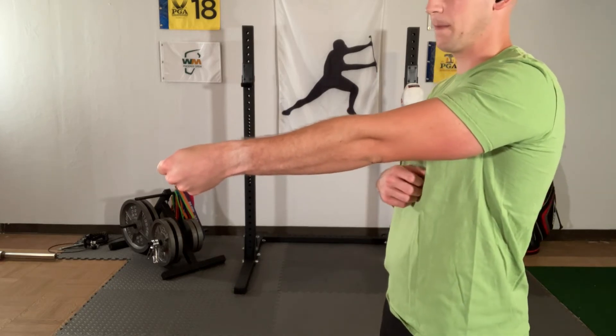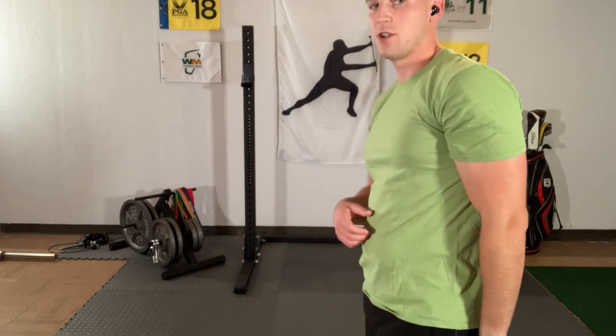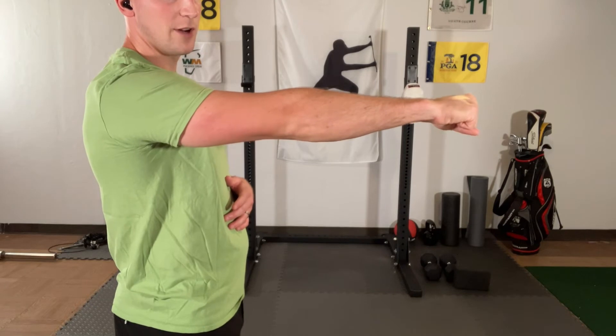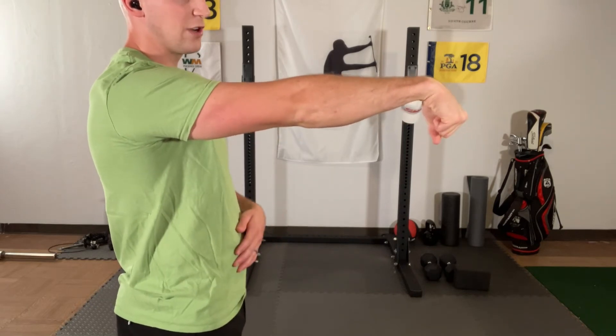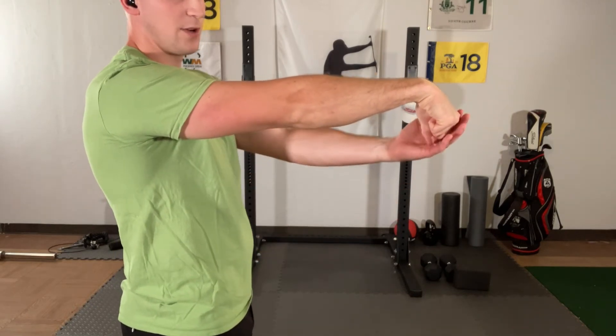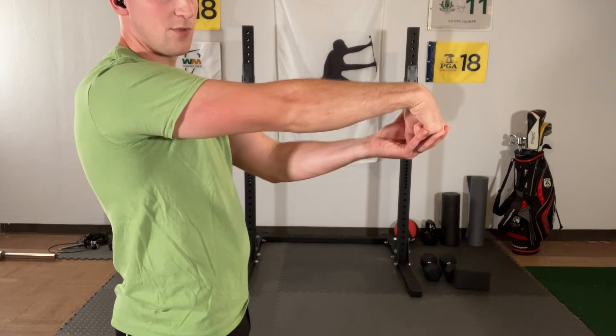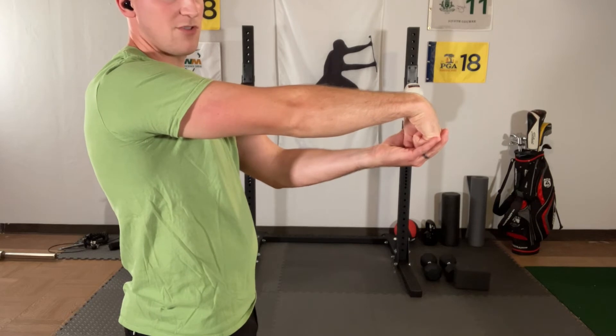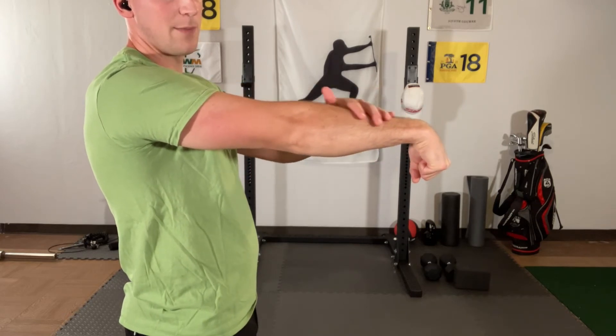Go ahead and relax. We're going to take it to the other side. Bring your elbow straight, make a fist, drop your hand down, bring the other hand up, and put some stress right across the front of the hand. Now feel that same stretch as before over the top of the forearm.